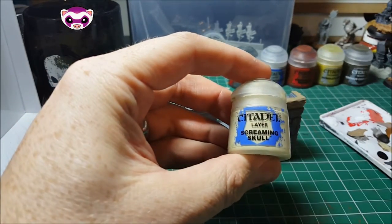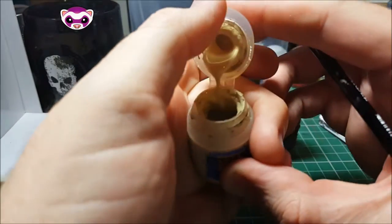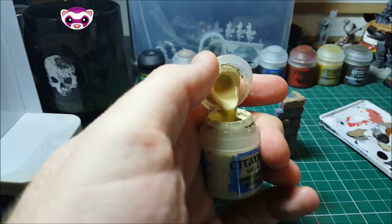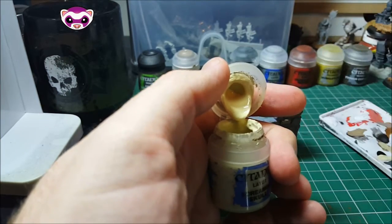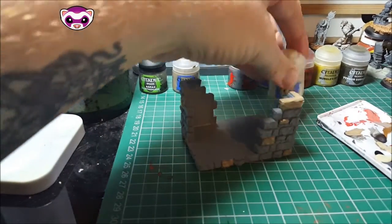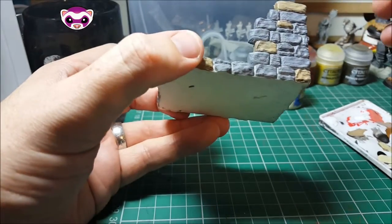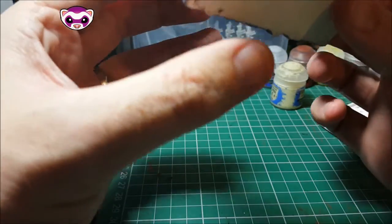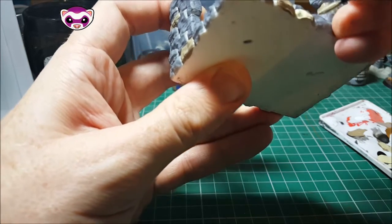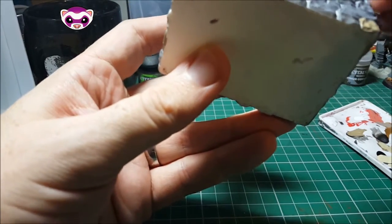Now we're moving on to our next colour, and we're going to use some Screaming Skull. You'll notice I use a lot of paints from the Citadel range, but use any colours that you like. The overall effects are very similar. Again, I'm just picking out a couple of bricks. Again, you don't need to be too neat.